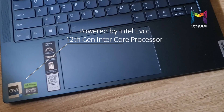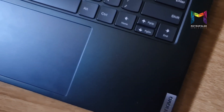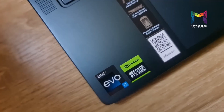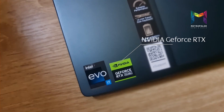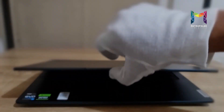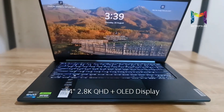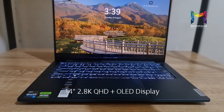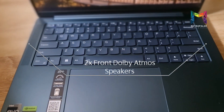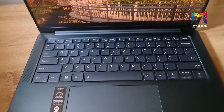Powered by Intel Evo 12th Gen Intel Core processor for a revolutionary leap into real-world hybrid performance, and also stacked up with the NVIDIA GeForce RTX graphics card that fuels this device to previously untested heights. This 14-inch laptop has a 2.8K QHD+ OLED display combined with the powerful sound of Dolby Atmos optimized stereo speakers.